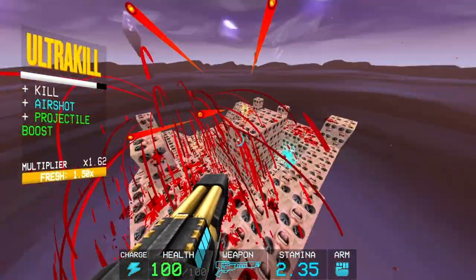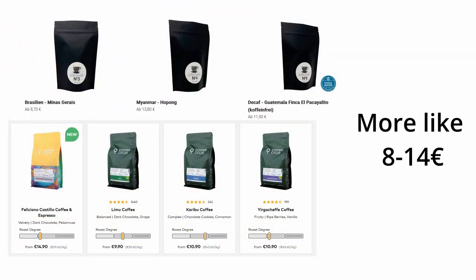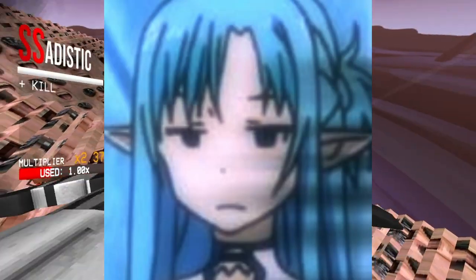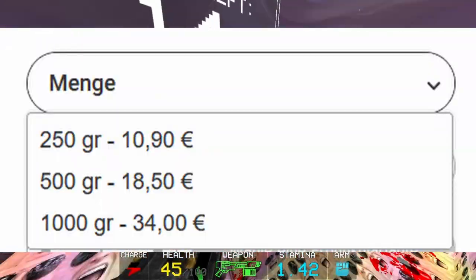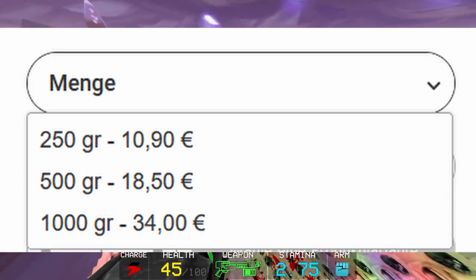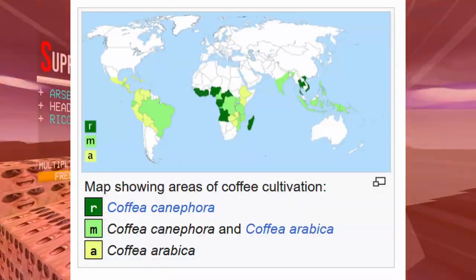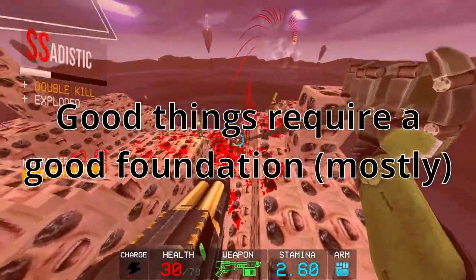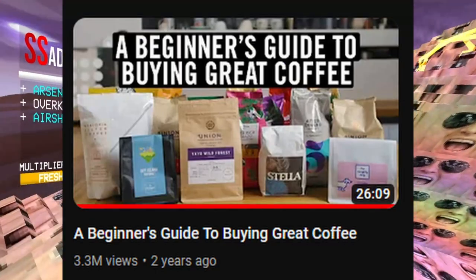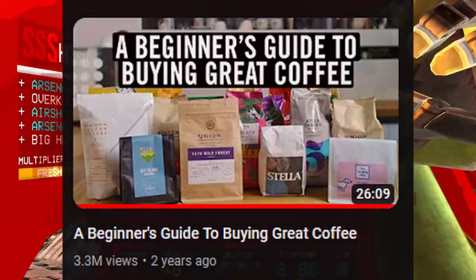Good beans can be quite expensive. You have to pay at least 8 to 10 euros per 250 grams here in Germany, not accounting for inflation. You can buy bigger batches, like 500 grams or a kilo, to save a little bit, but that's not feasible for everyone, especially if you want to try different kinds. Still, if you want to drink good coffee, you need good and fresh coffee beans. James Hoffmann made a great video explaining where to look for high quality coffee beans, so give that one a watch.